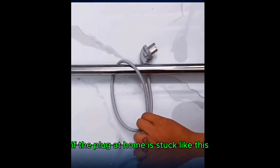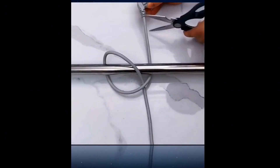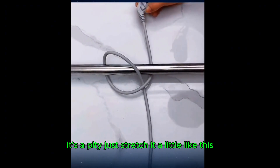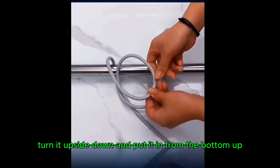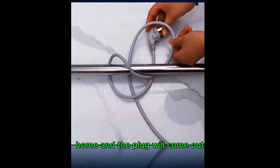If the plug at home is stuck like this, don't cut it with scissors — it's a pity. Just stretch it a little like this, turn it upside down, and put it in from the bottom up, and the plug will come out.